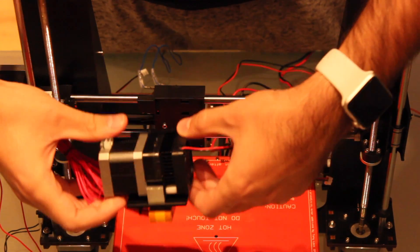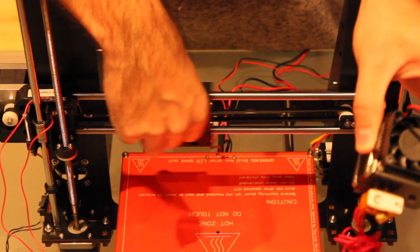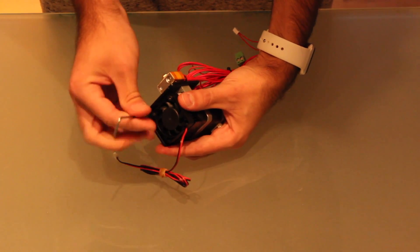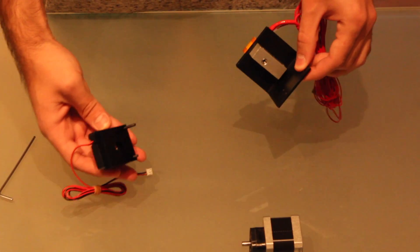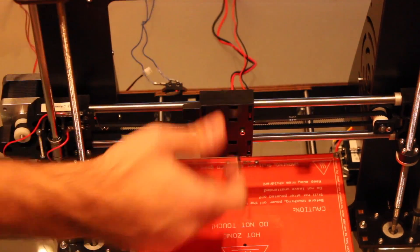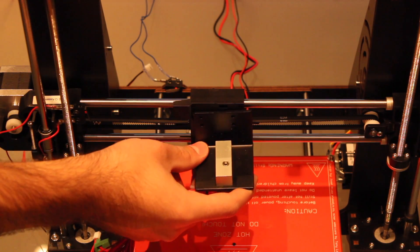The next and last part we are going to install in the printer is the nozzle, which goes right here. But first we need to disassemble it in order to connect it to the carriage. To disassemble the nozzle we first have to remove the two screws placed in the bottom of the fan. Once we remove them we carefully take off the motor itself and the fan and heat sink. Now we are going to use this metal plate to hold it in place, using the two holes in the bottom in order to be able to print higher pieces.